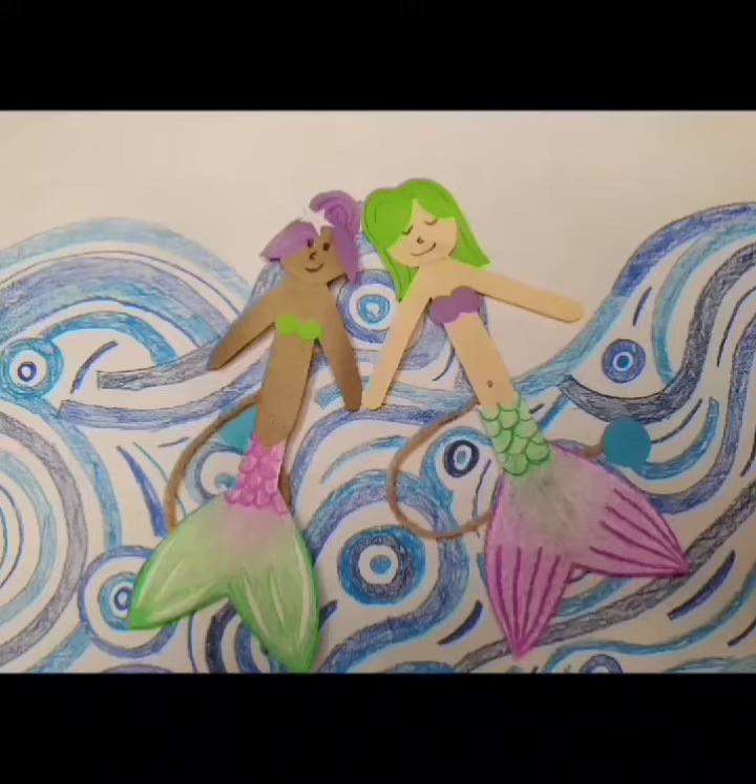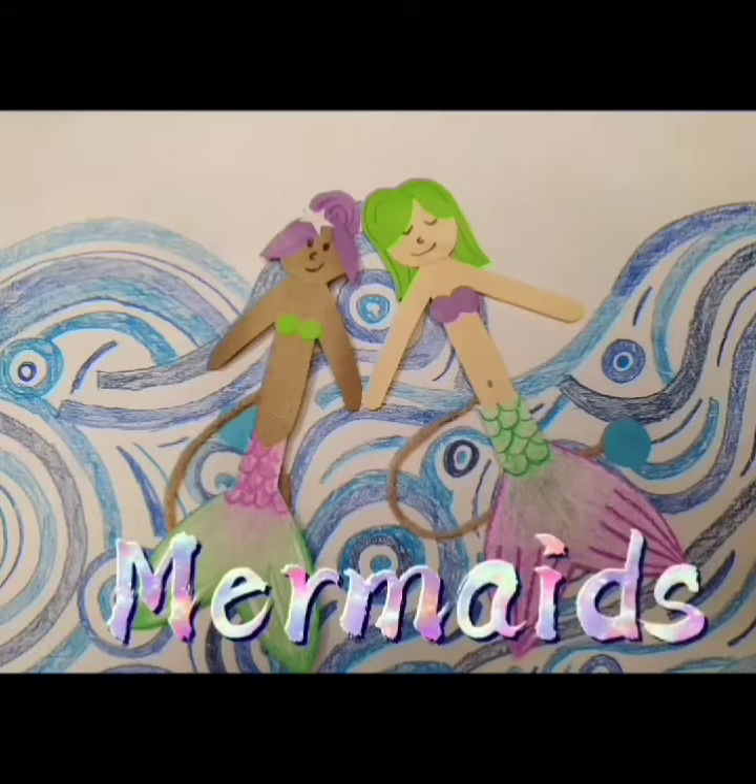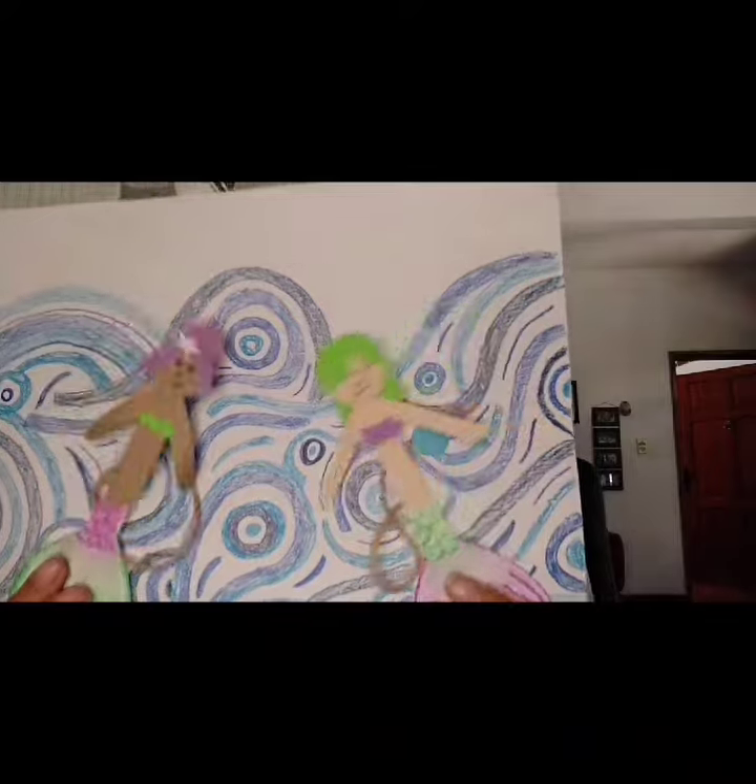Creative crafts! Check out this mermaid. Hi everyone, today we'll make this mermaid. I hope you enjoy doing this activity as much as I did. Let's start — you will need these materials.